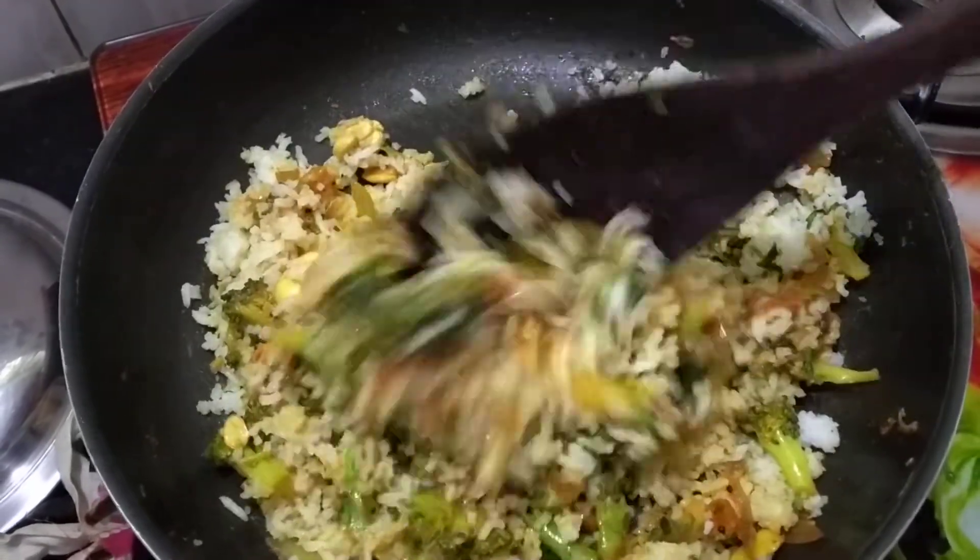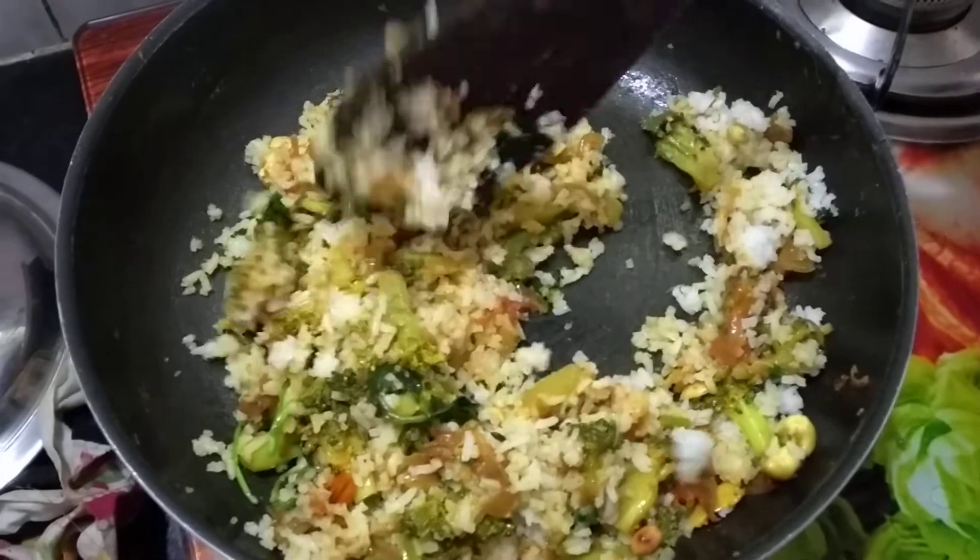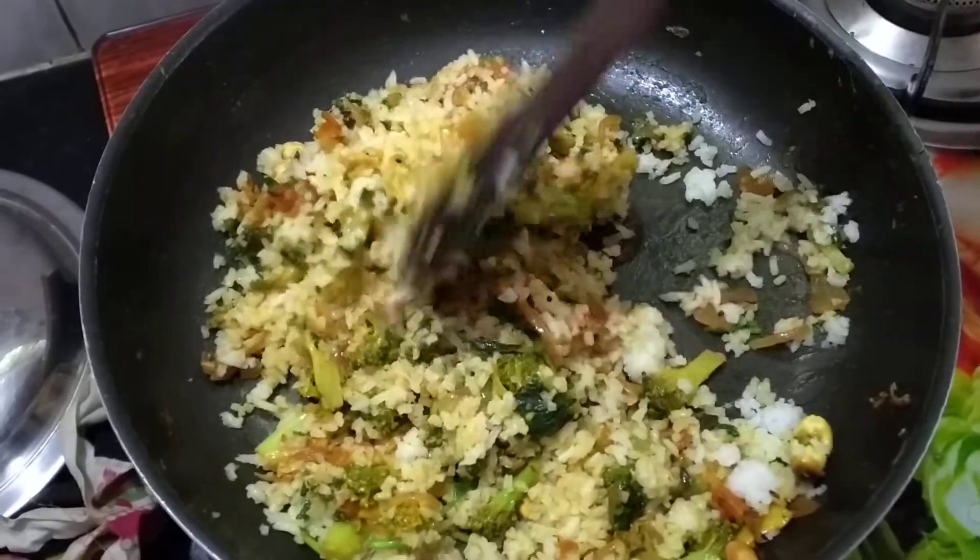You can put the lunch box in the pan. You can put the pan in the pan.